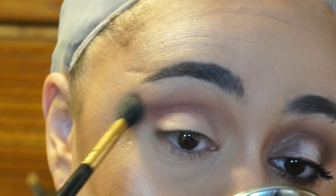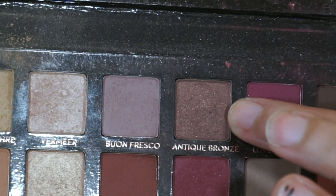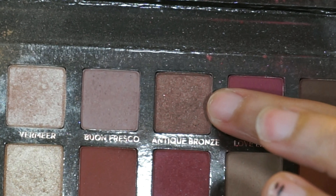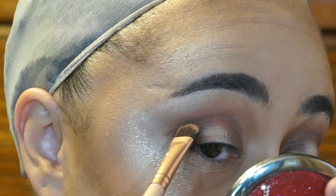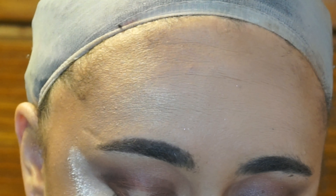Next, I'm going to go in with Antique Bronze on a flat brush and put that on my outer and inner corner of my lid, leaving a space in the middle, because we are going to have a halo effect. I'm bringing that all the way up into my crease, and then I'm going to take my crease color, which was Red Ochre, and blend the two sides together.